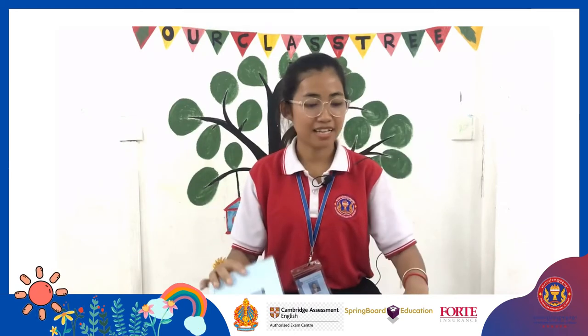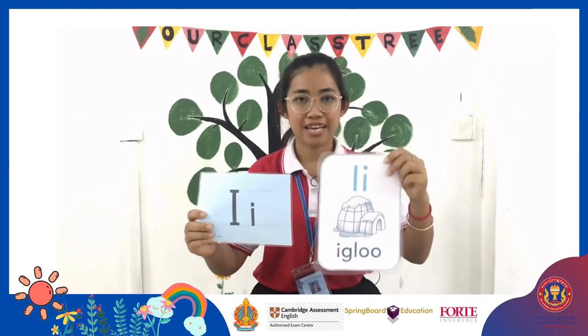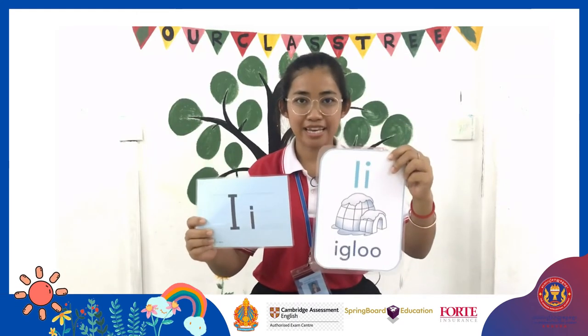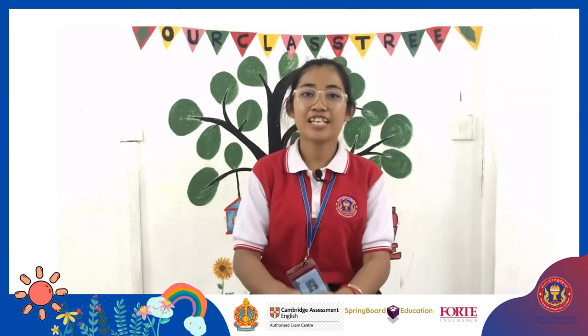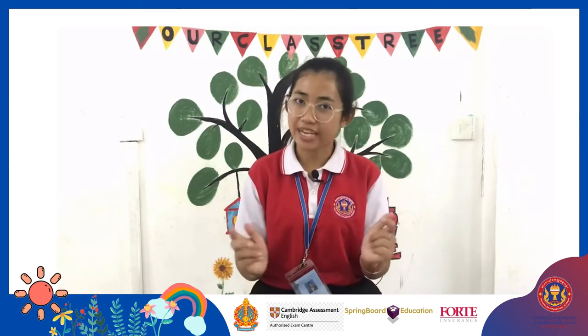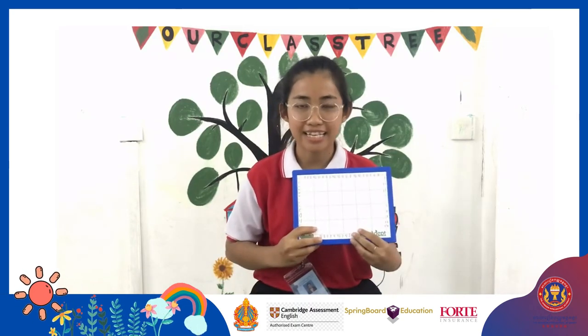Ok, next. This is iguana. I, I, iguana. Alright, after we learn about letter I, now let's learn how to write letter I together.